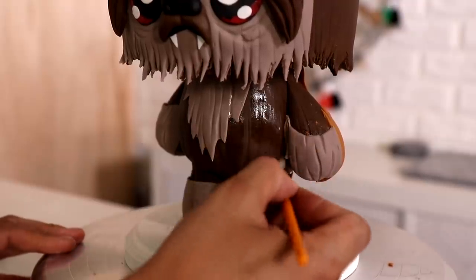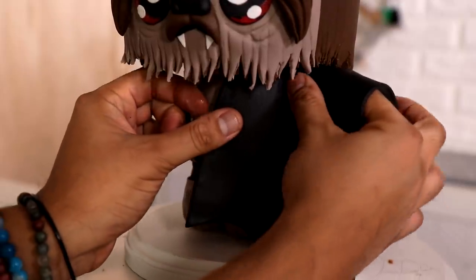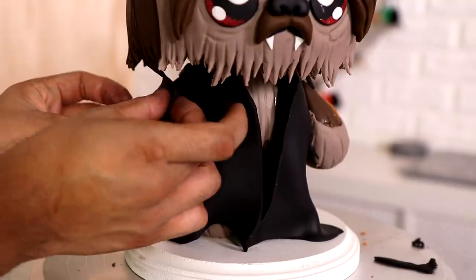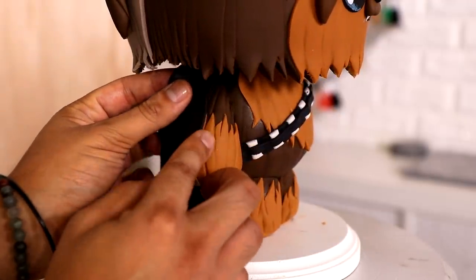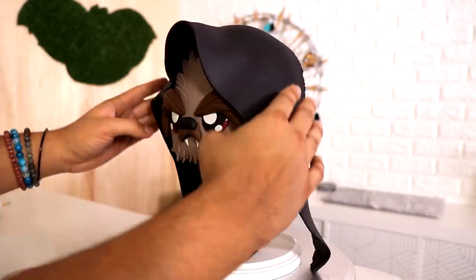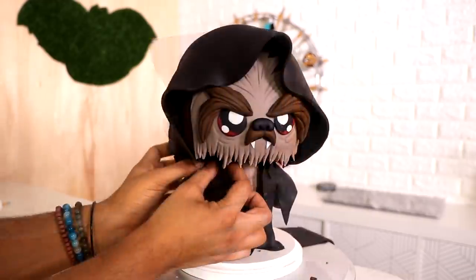I'm adding two panels of black fondant to create the Sith robe. All of that chest fur just coming out in the middle is hilarious. He's got the left and right panels, and I'm giving part of his hands sleeves, making sure you can't see it on the regular Chewbacca side. I've got this very oversized piece of black fondant and, just like when I create a doll cake, I'm emphasizing the folds to make it look like it's hanging off him, then cutting away the excess.